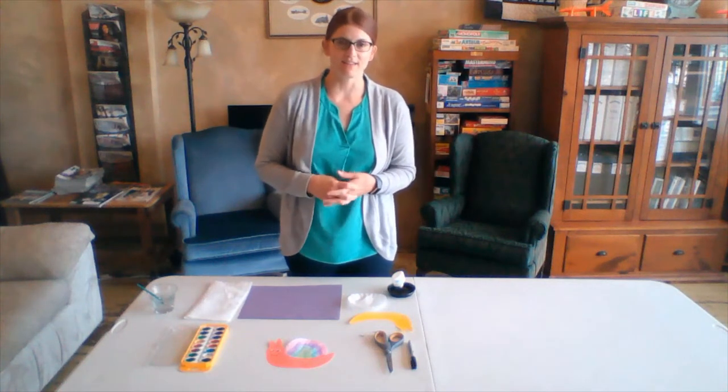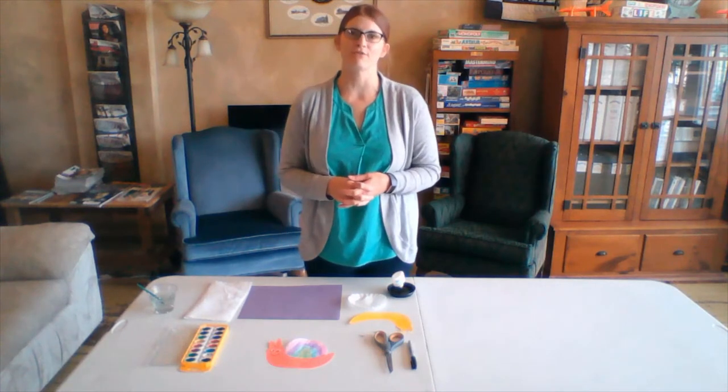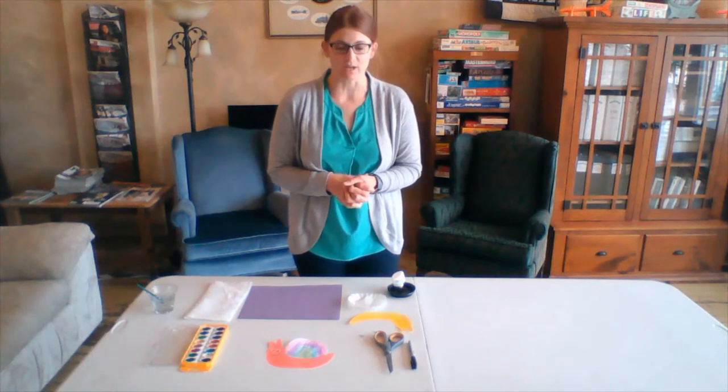Hello and welcome back. Thank you for joining us this morning for our reading of the book Escargo by Dashka Slater. We're just super excited that you were able to join us again this week.